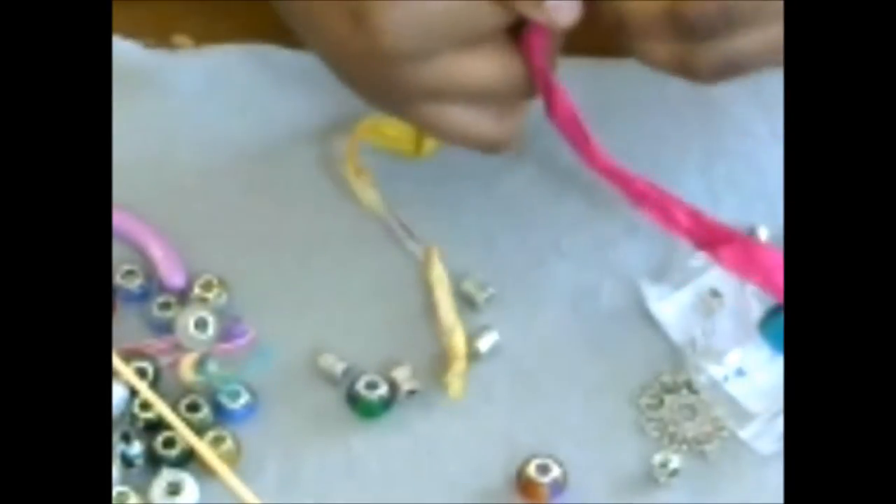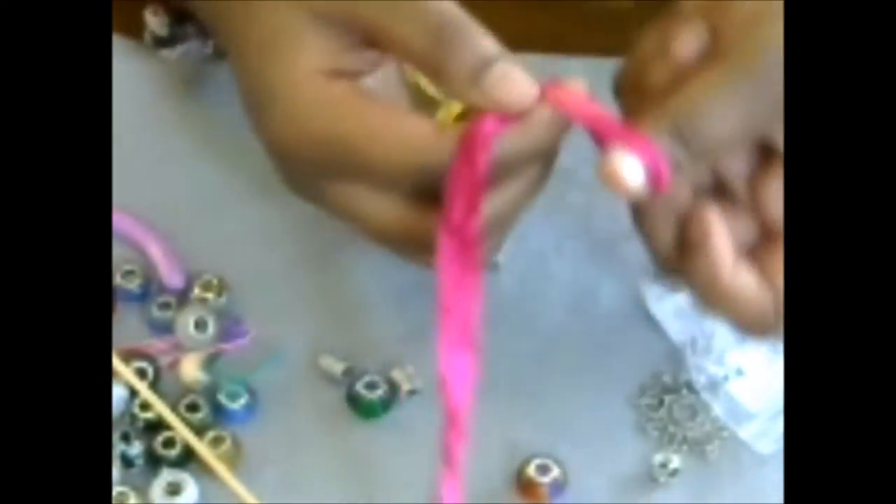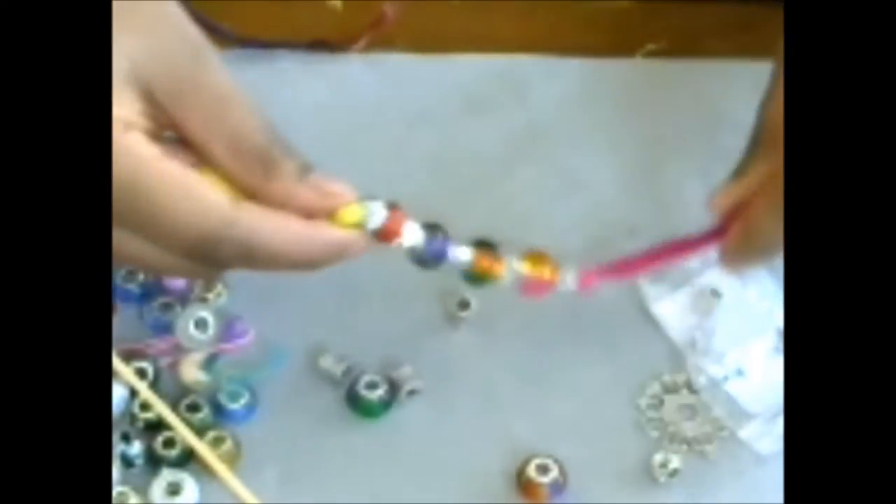Now we're going to make a knot at the end to keep those beads together — just take the yarn and make a knot right up against that last bead. We can make one more. The ribbon I used for this other one is a little thinner than ideal. You do want a thick ribbon, more like fabric than ribbon, so that it holds well.